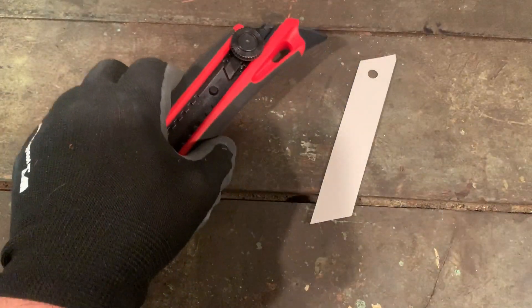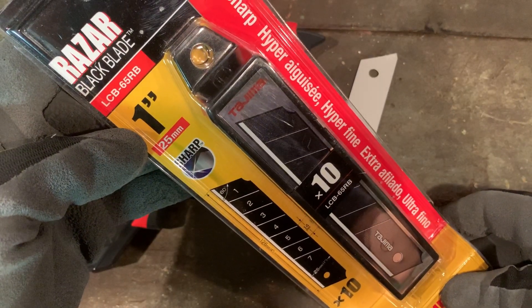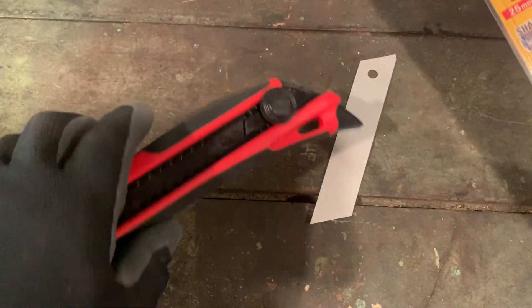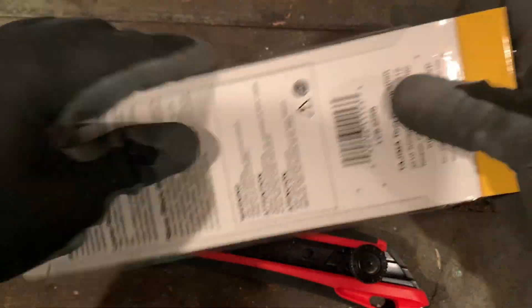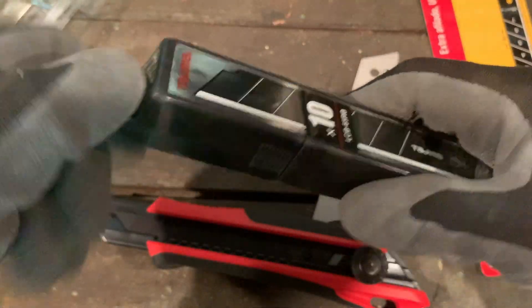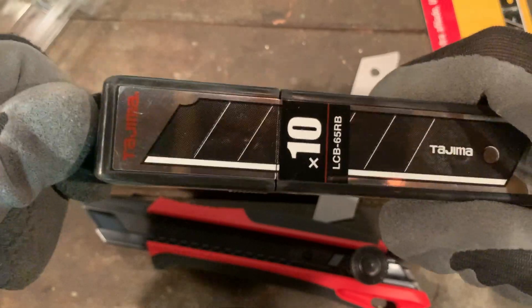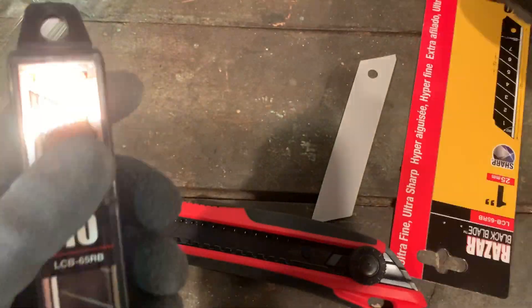The blades are the rock-hard black blade, LCB 65RB is the case. Let's look at the case — I thought there might be a disposal compartment in there since it's quite big for holding 10 blades, but there's no disposal. You can put it on a lanyard, though I'm not sure if it will fall over time with the weight of all the blades. The blades are also made in China.